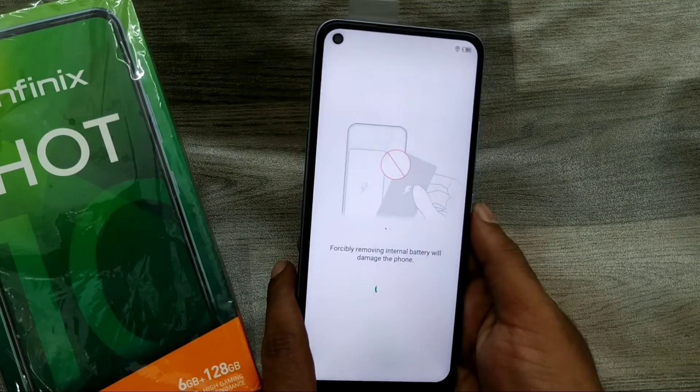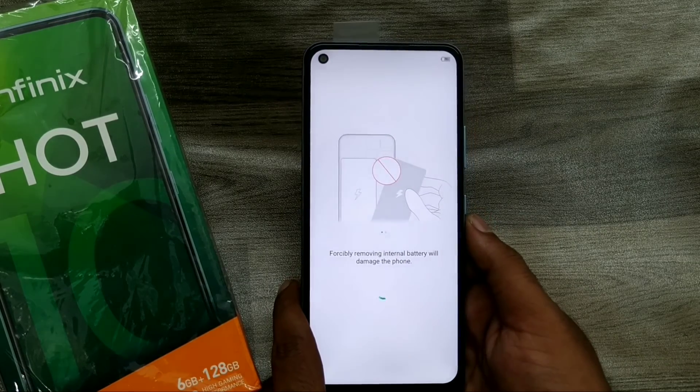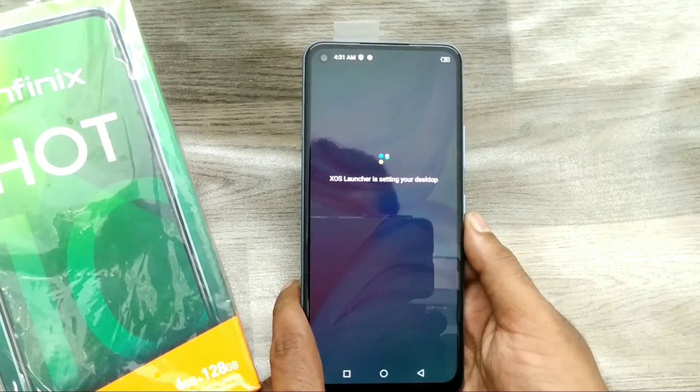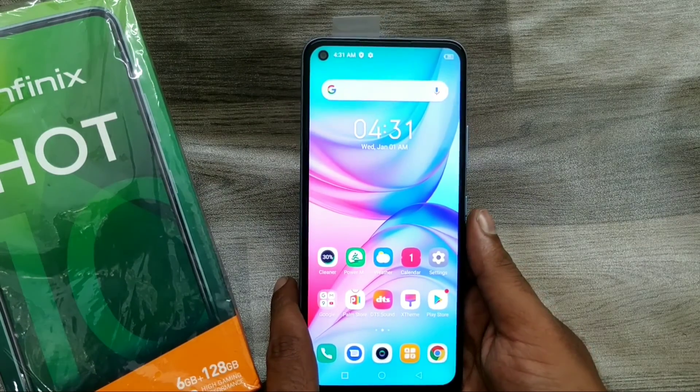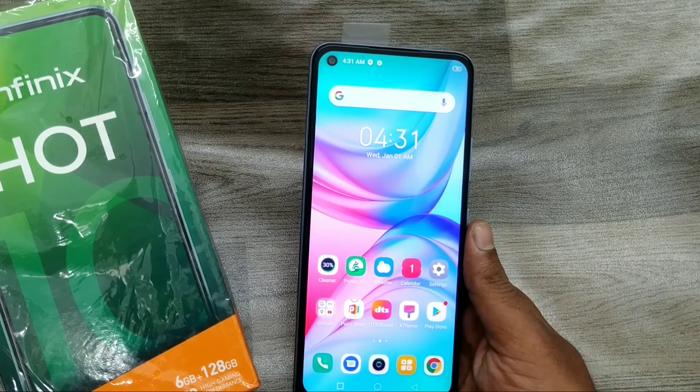After getting the phone ready, click Start and wait a few seconds. XOS is now launching. Your phone is ready. That's all, friends — thanks for watching. Please subscribe to our channel.